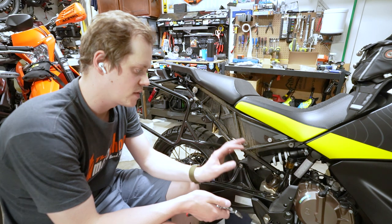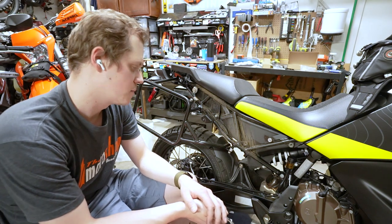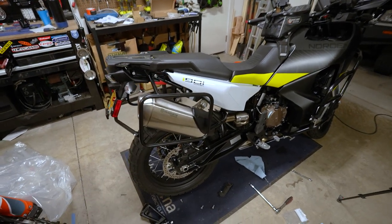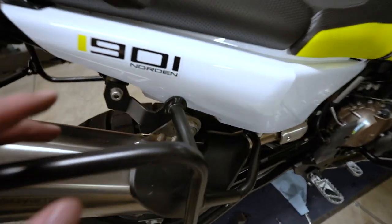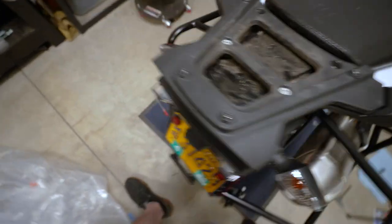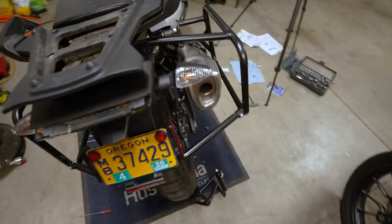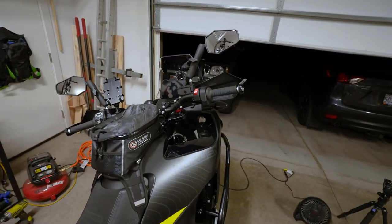Other than having to take the exhaust off and not having any instructions, getting these on actually wasn't too difficult. Just like the crash bars, got this side on — I'm going to go ahead and do the other side and I'll show you guys once I get that wrapped up. The Touratec racks are on the bike — super solid, fit really nicely. They are really tight on this side by the plastic; it's a little bit tricky to get that plastic on and off. This side's got a bit more room between that and the plastics, but it does all fit. Exhaust is back in. Now we just have the tank bag and a little windscreen deal and we'll be done.